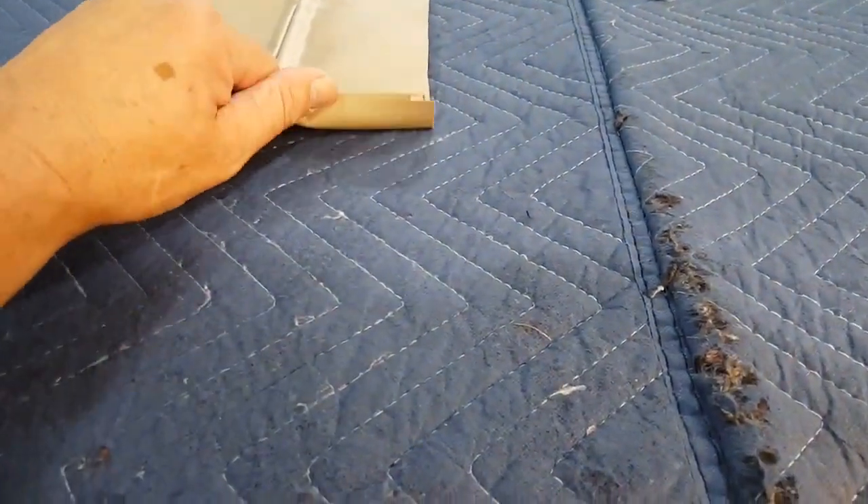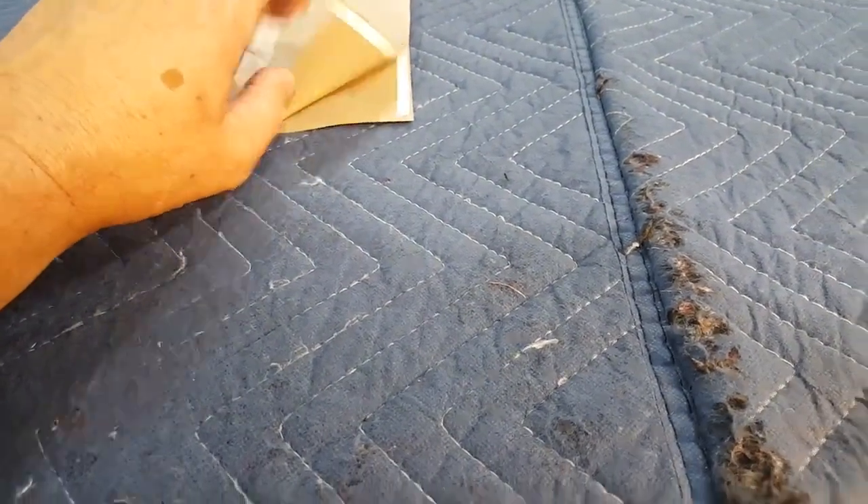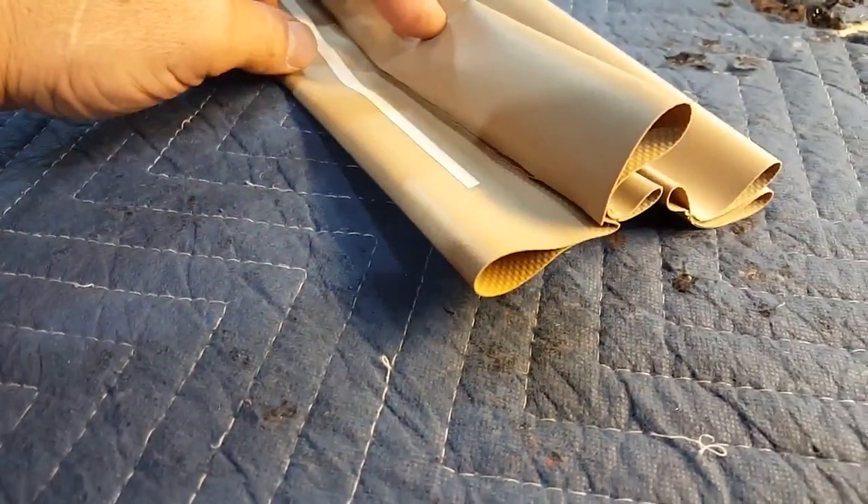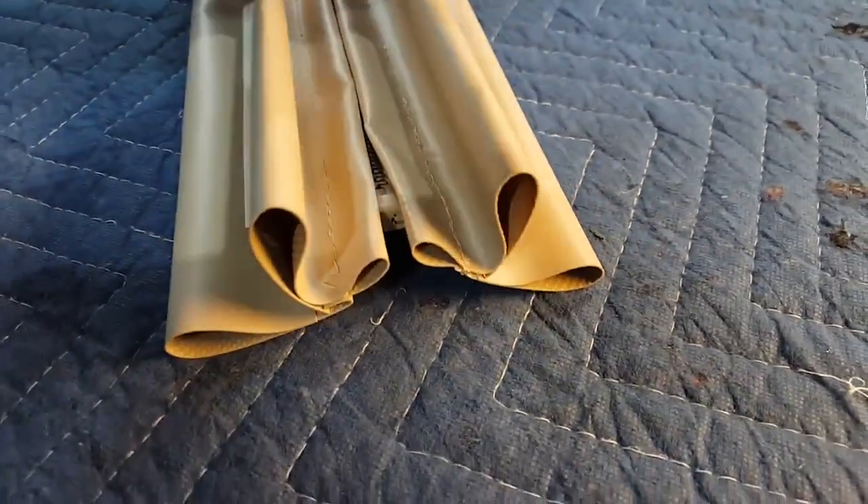And then the next step would be to curl those in — that's why they're taped. Curl them in on themselves, and run another line of seamstick tape, so we'll have a glass on both sides.